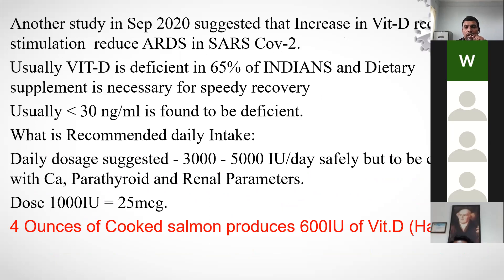A September 2020 study suggested that increased Vitamin D receptor stimulation reduces ARDS in SARS-CoV-2. Vitamin D is deficient in 65% of Indians, and the recommended daily intake is 3,000–5,000 IU per day, safely — but calcium, parathyroid, and renal parameters must be monitored. Research from Harvard University found that four ounces of cooked salmon produced 600 IU of Vitamin D. Doctors prescribing Vitamin D for COVID-positive patients should be trusted, but do not take it on your own without medical supervision.